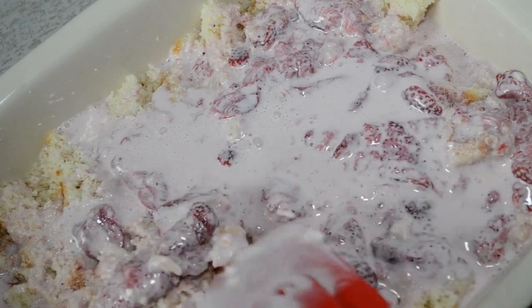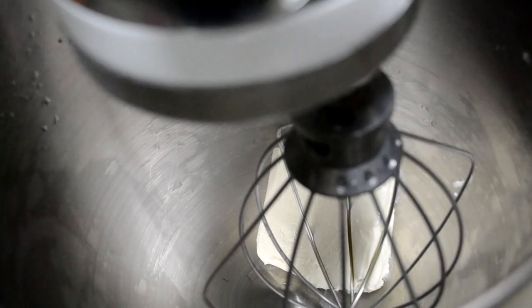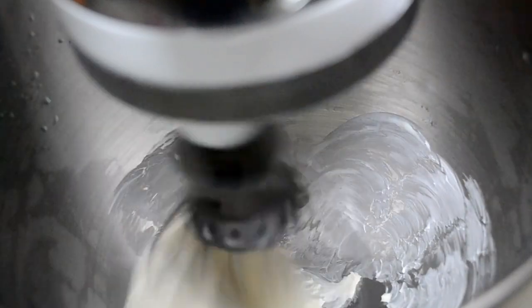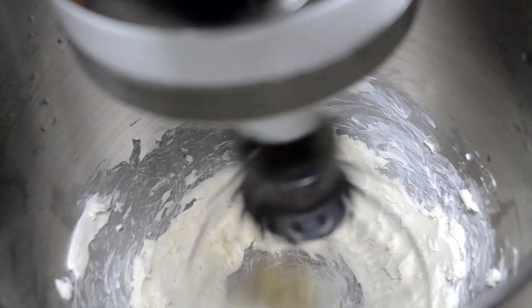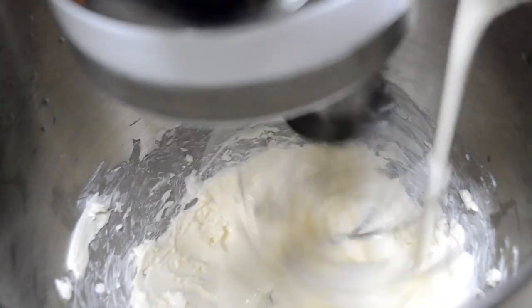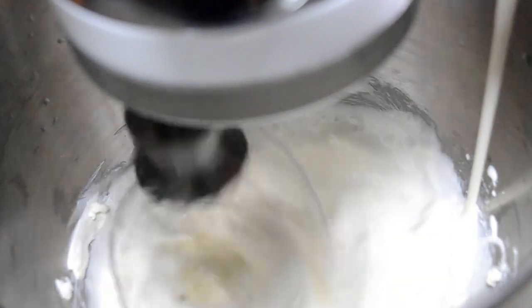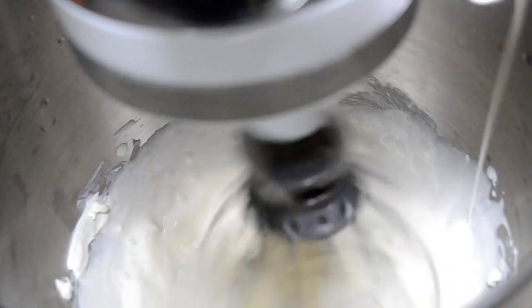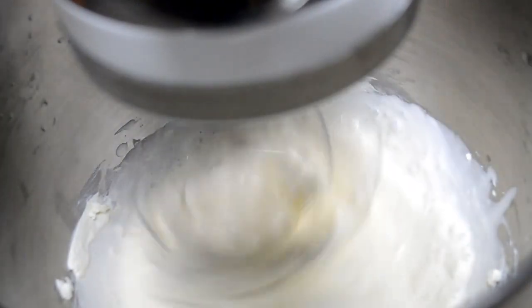Now let's make our homemade whipped topping. Back at our mixer we're going to add the other half of that cream cheese and mix it up until it's smooth. Once we have that smoothed out, we're going to pour in some heavy whipping cream slowly. Make sure you turn that speed down to low, because if not you'll have heavy whipping cream all on your forehead, your cabinets, and everything. So turn that speed down.